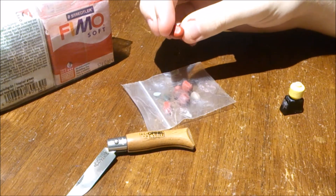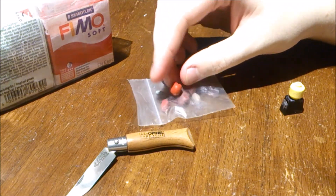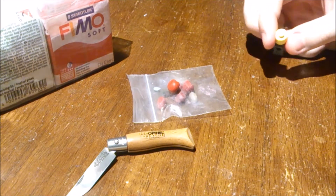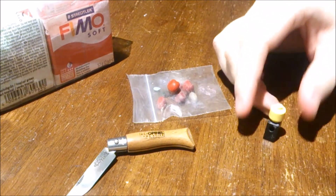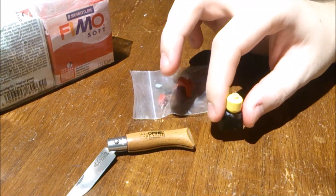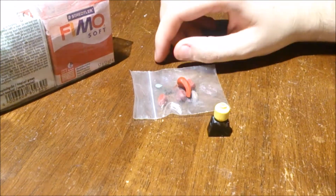If you want to varnish them, sure — I'm not sure which one you should use though, maybe Fimo's varnish; I haven't tried that. But this is what works for me now and I like it. So enough about that, let's just get into it. What I'm going to sculpt in this video is Todoroki from My Hero Academia.